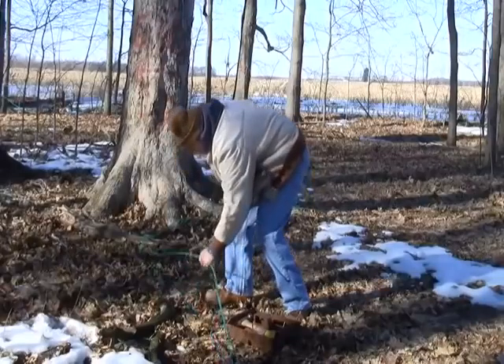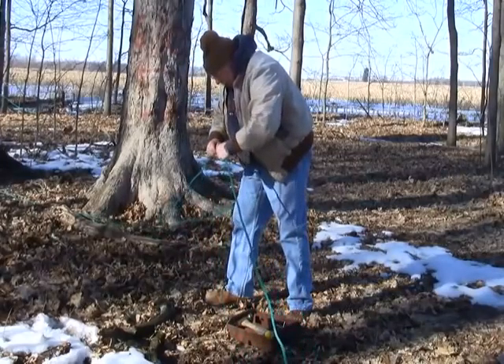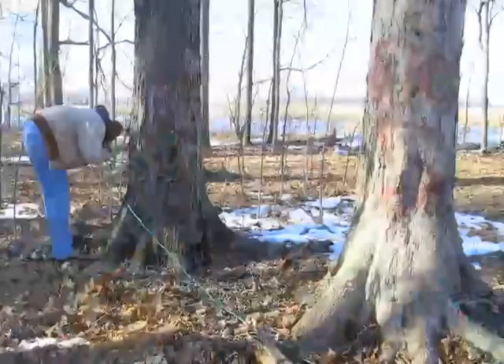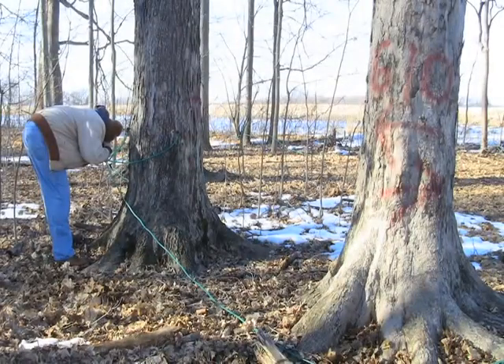Starting with the first forecast of above-freezing temperatures of any length is when we start laying out the lines. We lay out the main line first — there are actually three main lines: a north line, a south line, and an east line. Once those are laid out, you lay out the smaller lateral lines. They're all numbered, the trees are numbered, and the main line is numbered, so it all goes together like a puzzle.